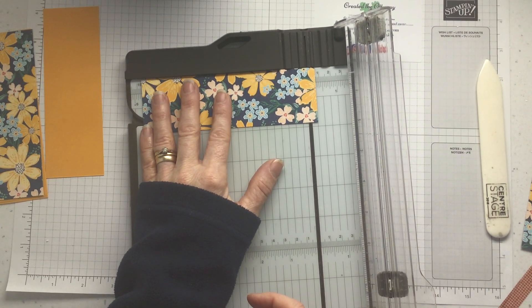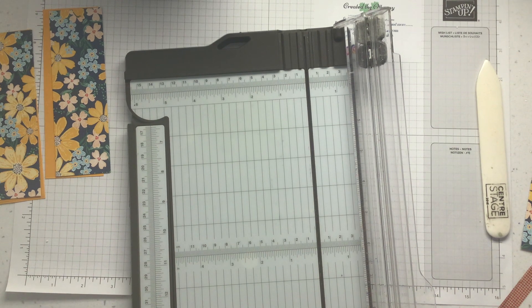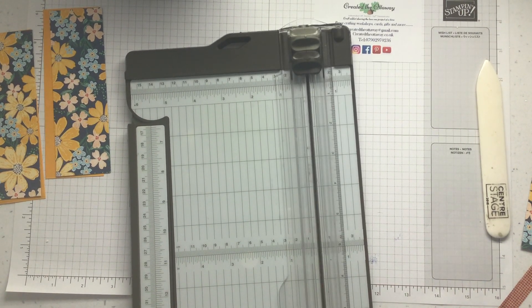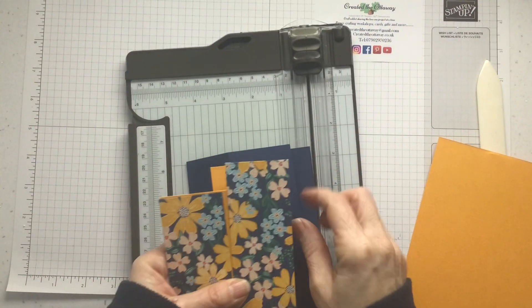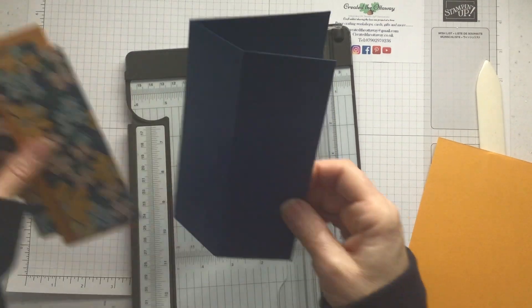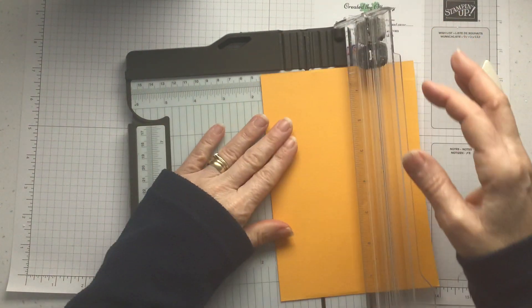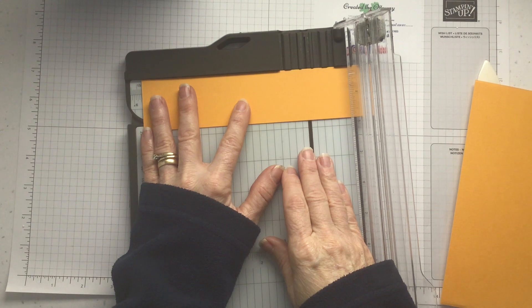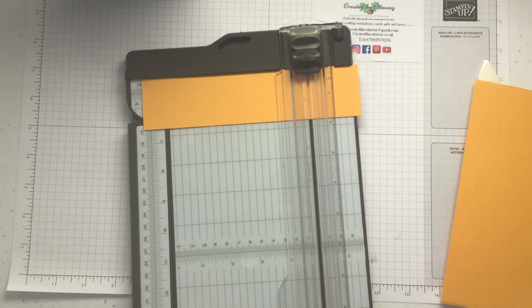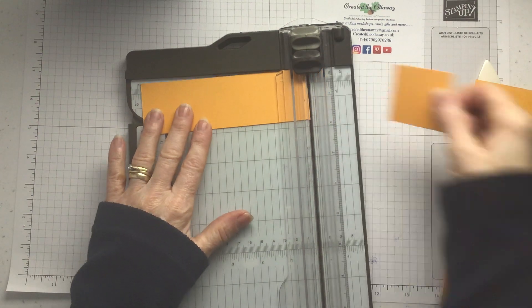I can't tell you how many times I've stopped and started this video — somebody wants to go out, somebody wants to come in, somebody wants to eat, somebody knocks on the door. So those two are for the front. Now the inside panel is slightly smaller because it's one and three quarter inches by five and seven eighths. That was one and three quarters by five and seven eighths.